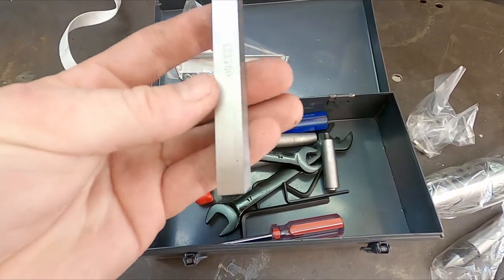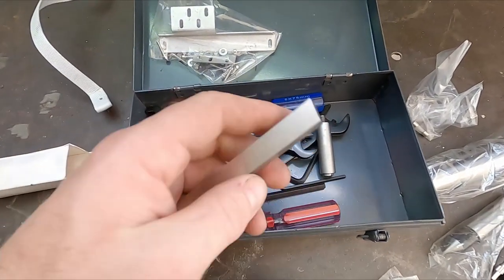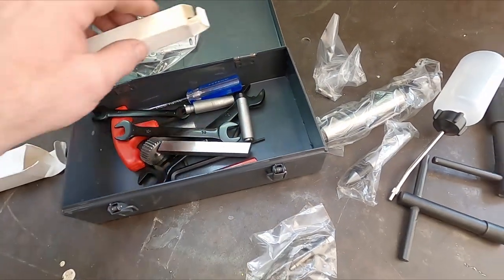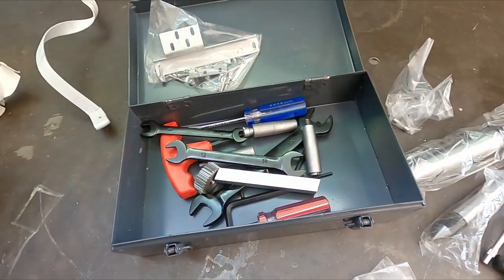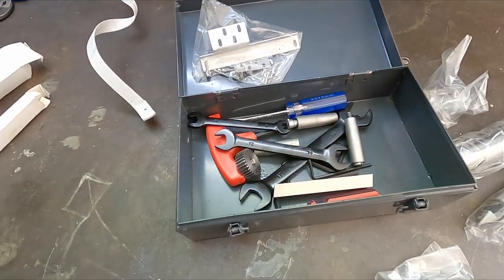And some high-speed steel for crafting into a tool. I got carbide bits myself, so I won't particularly use high-speed steel — the carbide bits are just a lot nicer and they cut smoother.